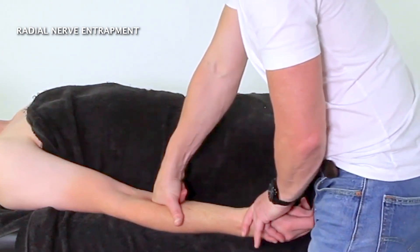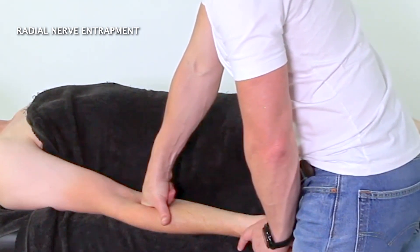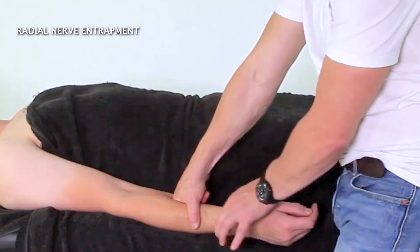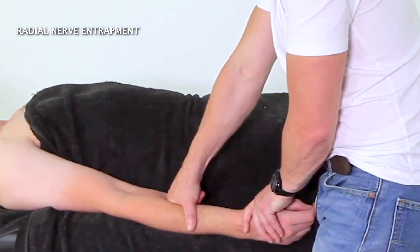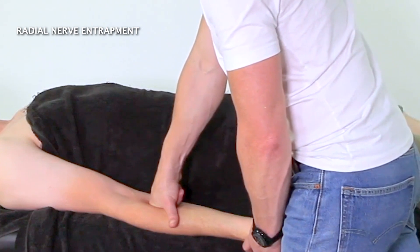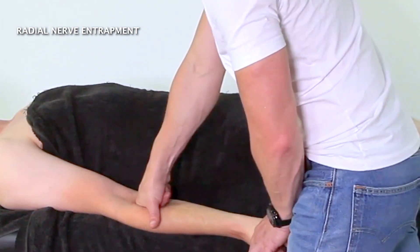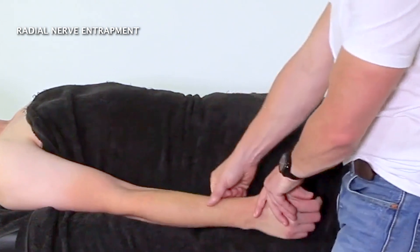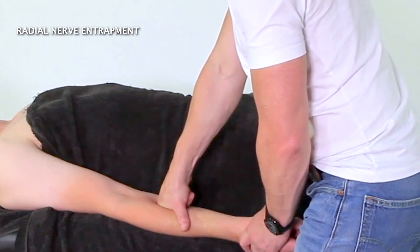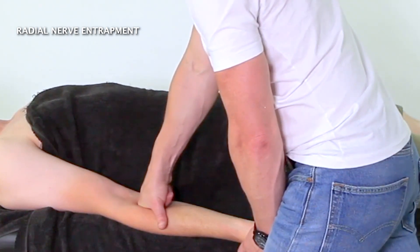Then we're going to slowly supinate out of pronation, working along the length. We've got the wrist in this position, and then we slowly supinate out and sink down onto that supinator muscle along the length. Just as you get into the crease of the elbow, back off just through there. Sinking down, along off the edge and into that little intramuscular fossa where the supinator sits.